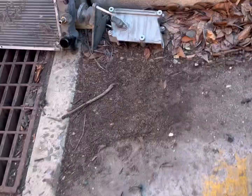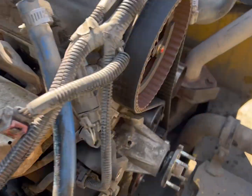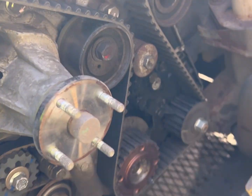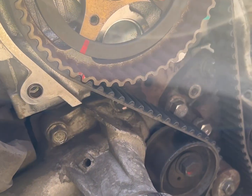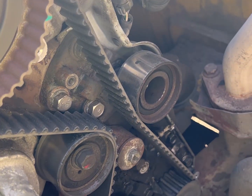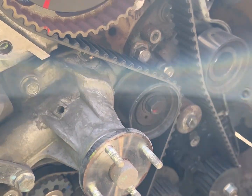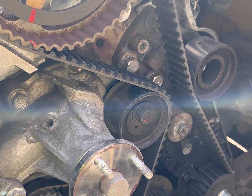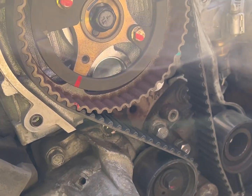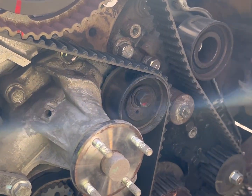I got the timing cover off. There was a big plate bracket here you have to take off — it also has the cam sensor on it. The cover's off, so now we're going to start taking off the belt, the tensioner, the water pump, and the pulleys. I'll bring you back once I take all that off, and I'll also show you how to line up all the timing marks.